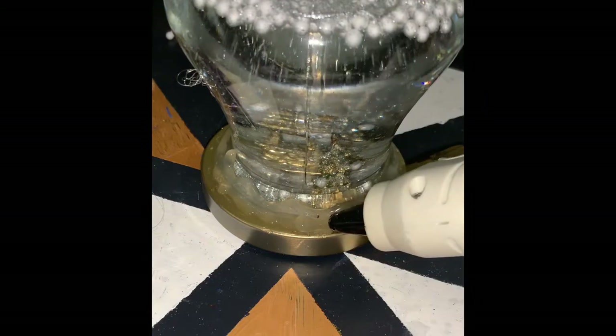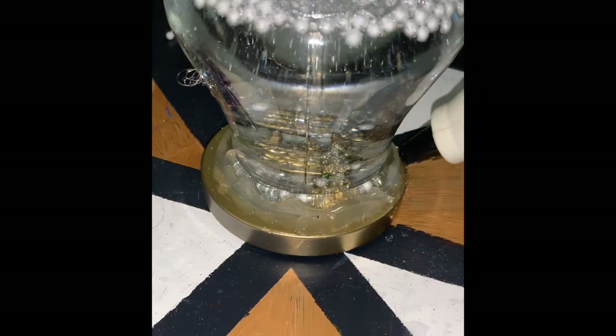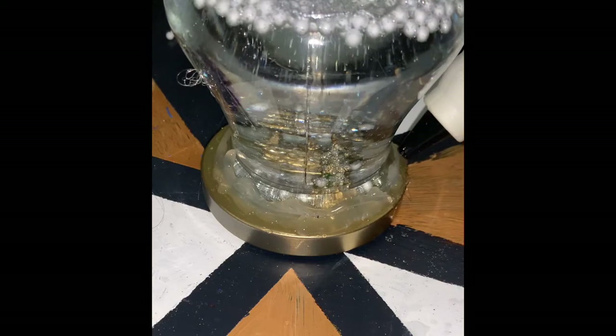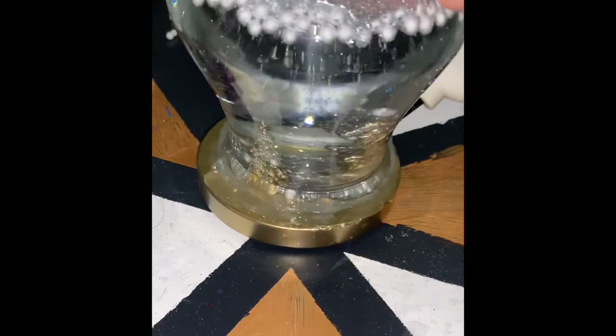Once you finish adding your base to your snow globe, I highly suggest you add a sealing layer of hot glue to the bottom of it. This will just prevent any leaking of the water once you have your snow globe sitting upright.